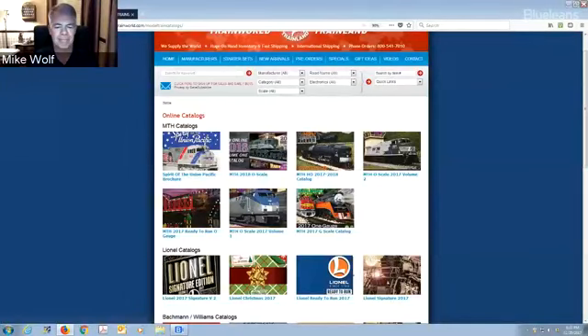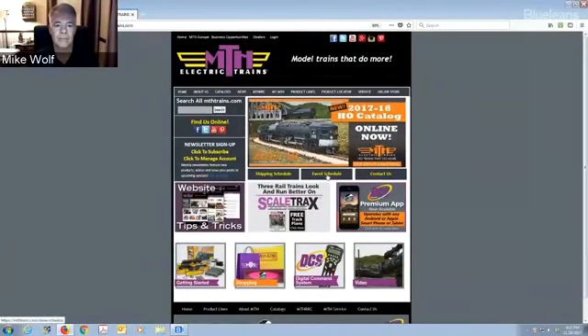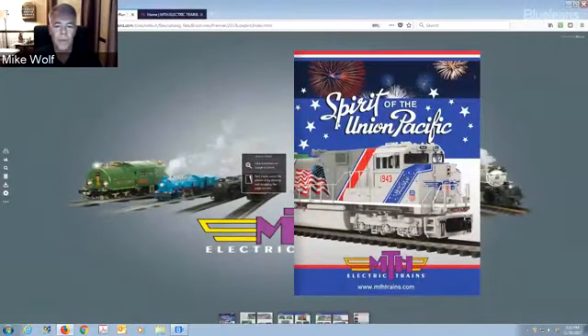We have all your catalogs on our website, and you can also go to MTH's website — they have their own catalogs listed. Even if you don't have a physical catalog, you can go online, click for the scale you're in, and go to their catalog. Mike, maybe we should start with the Spirit of the Union Pacific, probably because that's the hottest item right now.